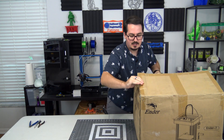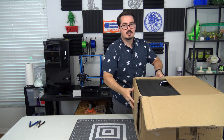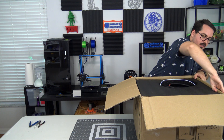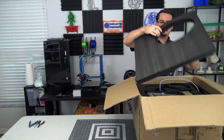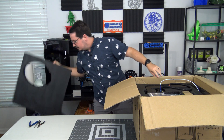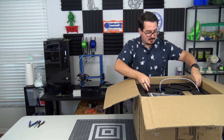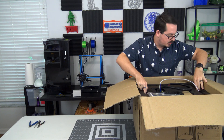The Ender 7 is a FDM 3D printer. It uses standard 1.75 millimeter filament and it has a lot of foam in the packaging. It is a partially assembled 3D printer, so it comes in a few different parts that we'll have to assemble ourselves.